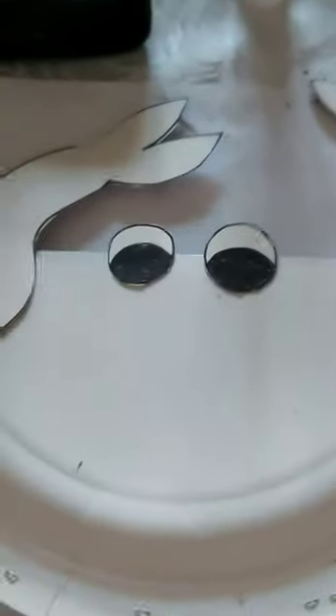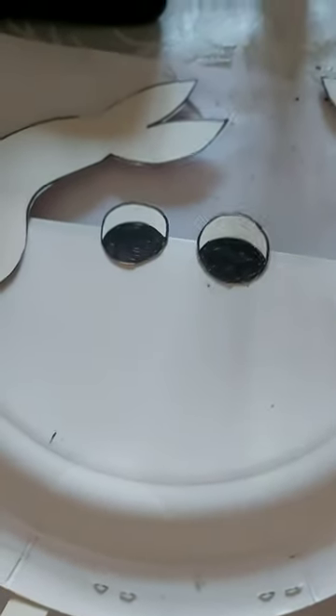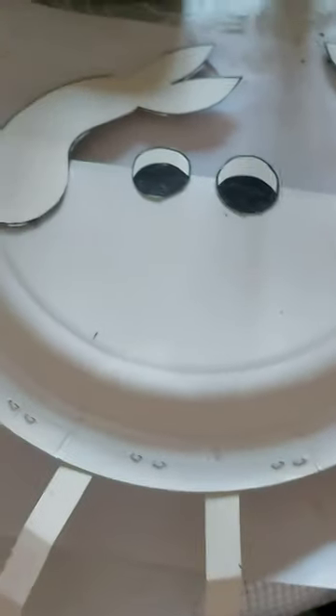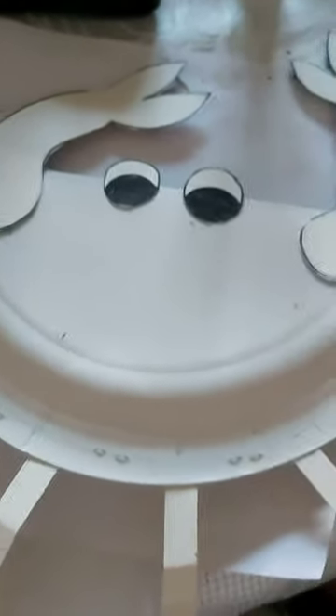I think it might be a good idea to put the eyes on last after we've painted the crab, but I've put mine on now, so I'll just have to be really careful when I'm painting around it.